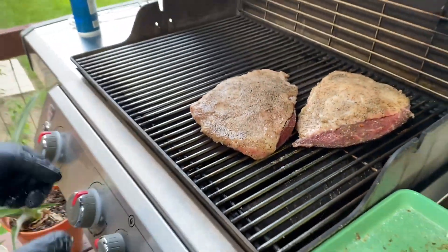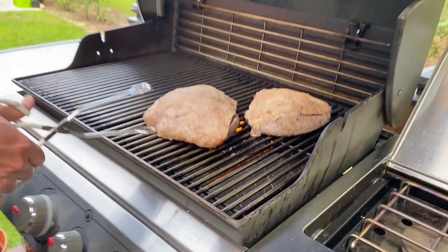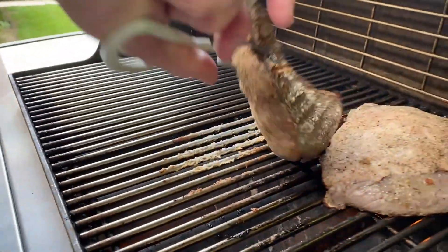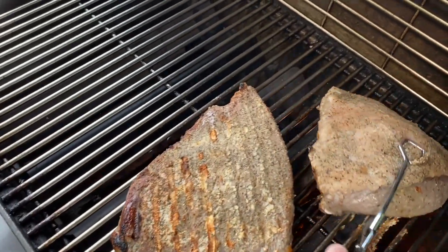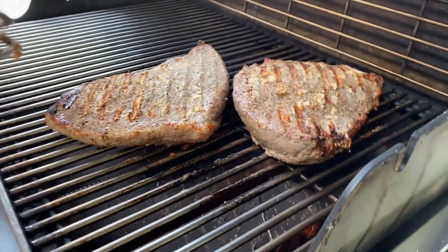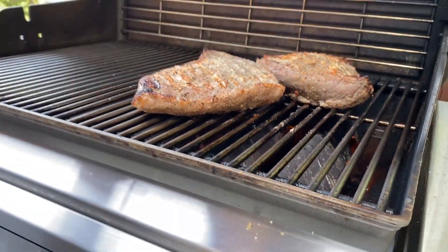We're gonna let that sear on here for about two to three minutes. It's been three minutes — let's check on the picanha steak. It smells really good out here already. I'm gonna go ahead and flip it over, put the fat side down. I want to watch out for flare-ups now, because this is really hot, about 400–450 degrees. If it starts to flare up, I'll just move it over to the side.